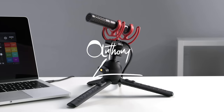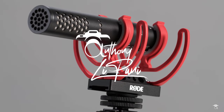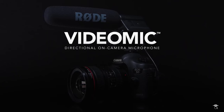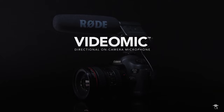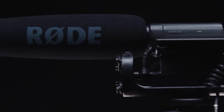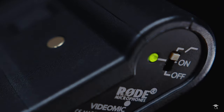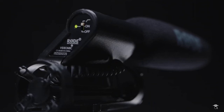This is the new Rode VideoMic Go 2, Rode's newest addition to the VideoMic lineup. Like a lot of us, the original VideoMic was my first on-camera shotgun microphone — the microphone that introduced me to the importance of having better audio rather than just using the onboard microphone on your camera. It was released way back in 2004, which seems like 100 years ago at this point.